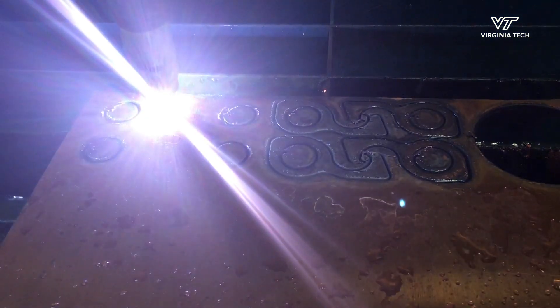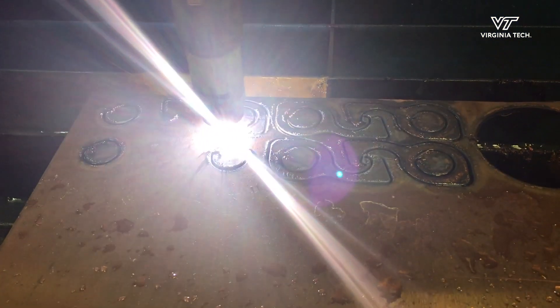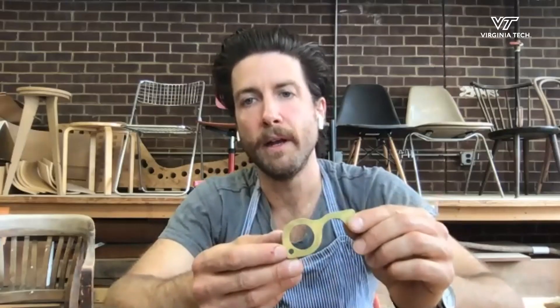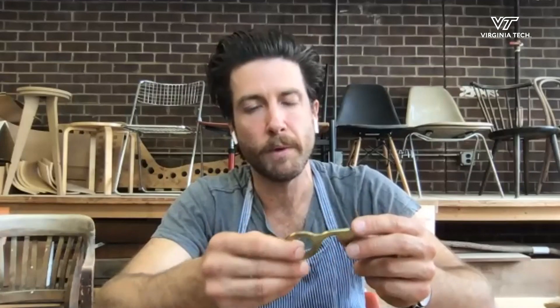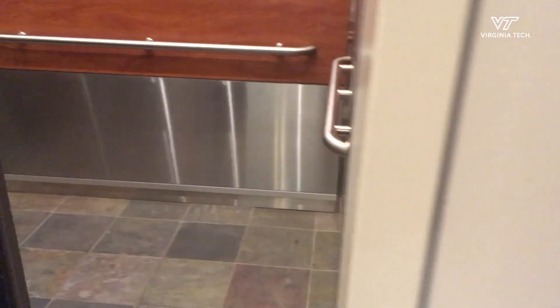I came up with one that is similar to what is currently on the market that most people see. And that is this guy right here, where you insert your index finger and you can use this hook end to pull and open up doors. And it has a flat spot at the end that will allow you to use certain touch screens and buttons at the gas station, things like that.